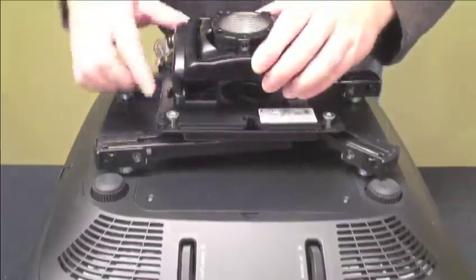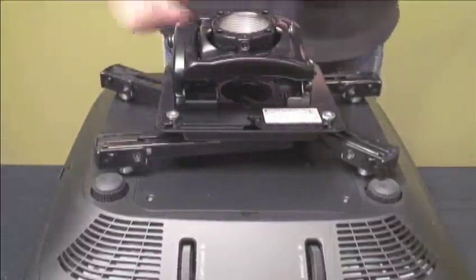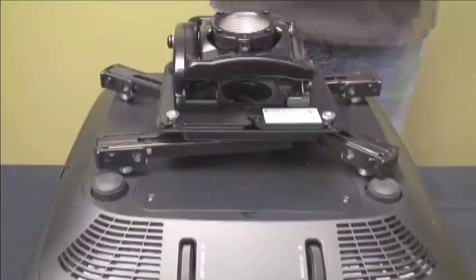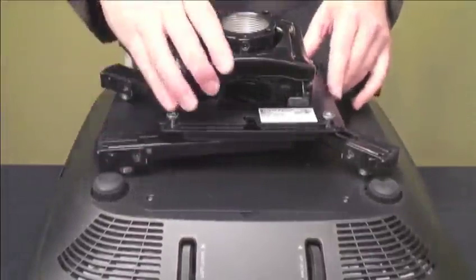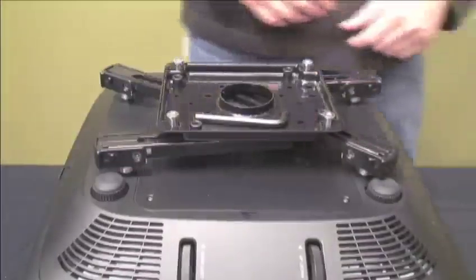The mounting plate doubles as a convenient tool storage area to hold hex keys. The RPA Elite projector mount is easy to install on the mounting plate — slide the lever and turn the key to lock into place. The universal interface's dual disconnect feature allows easy disconnection of the interface from the mount and from the projector.